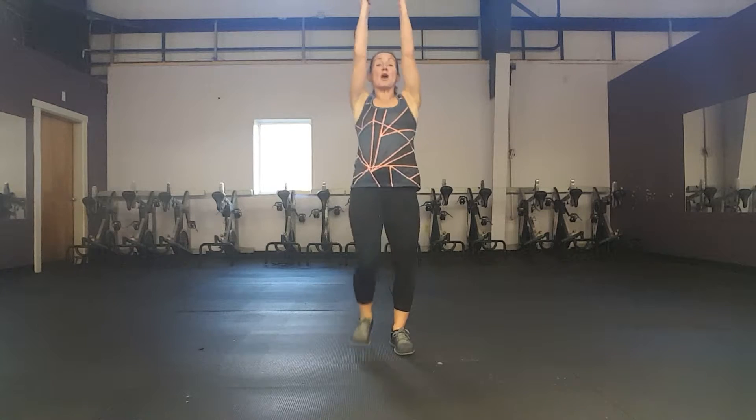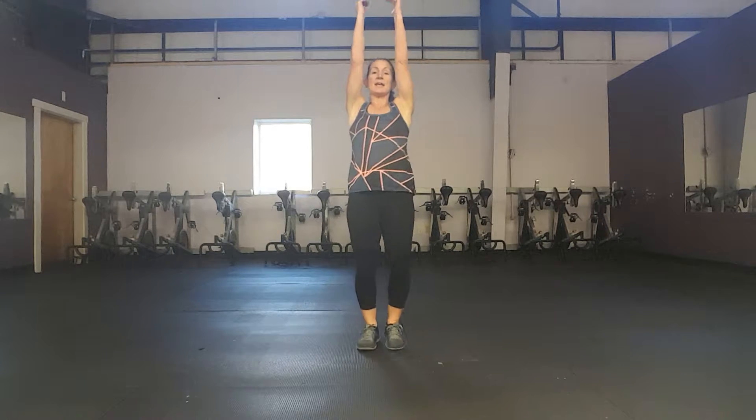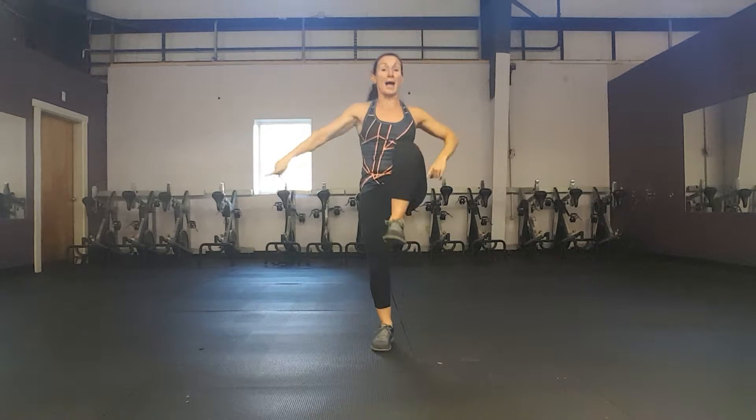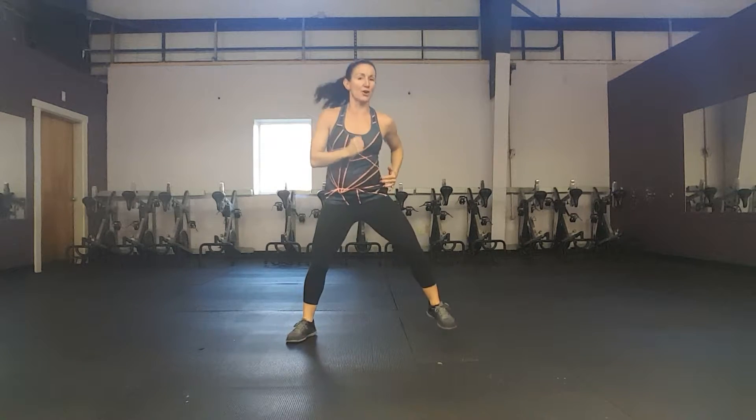Good. Eight more high pulls — eight, seven, six, five, four, three. March out wide. We're going to get ready to do some hamstring curls in eight more marches — eight, seven, six, five, four, three. You're going to step and curl.